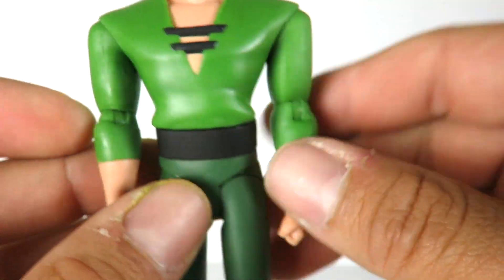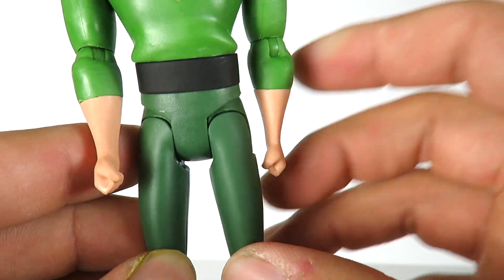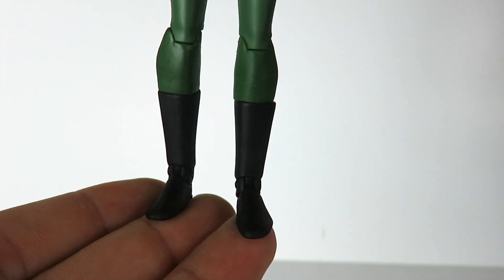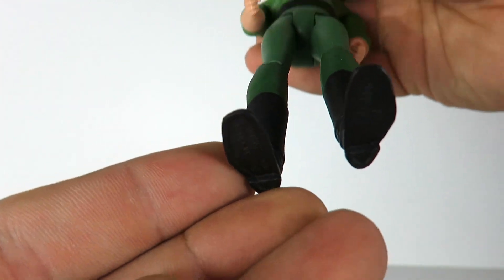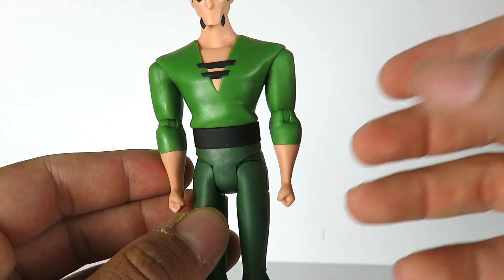The outfit looks pretty cool. You can see he's got a nice green shirt with the sleeves going all the way to the forearms, a little black belt, and then green pants and green boots. Nothing too crazy as far as the outfit goes. No peg holes at the bottom, but a great looking figure.